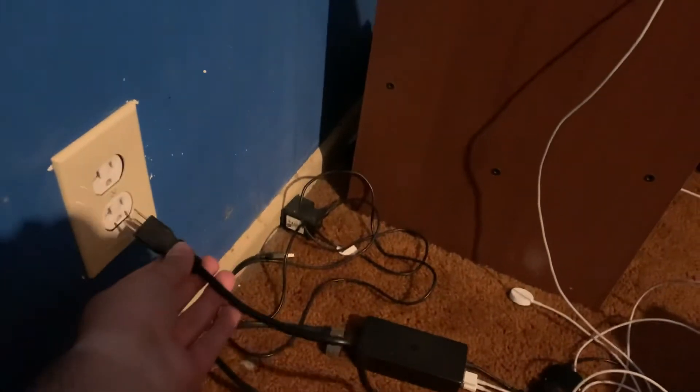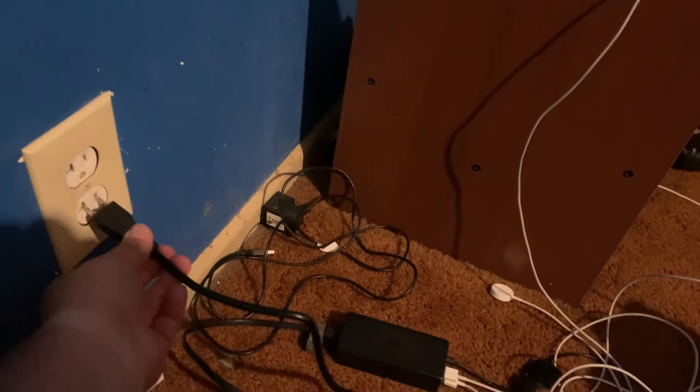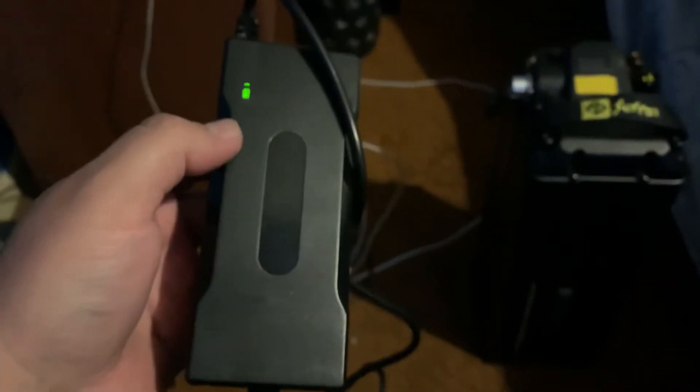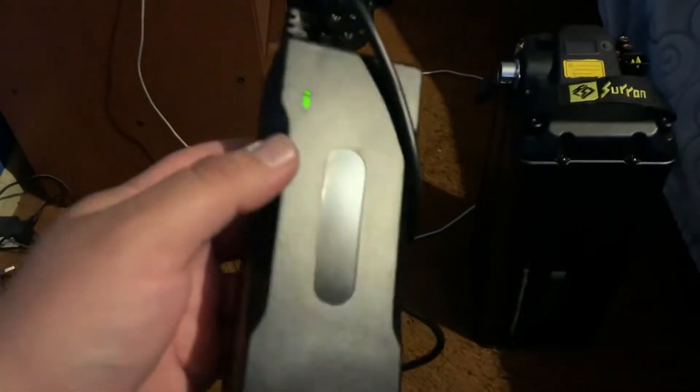Let's play it again — oh yeah, that thing sparked! Alright, so that indicates there's power. Look at this — we got the green light. Green light means that it's charging, but that thing sparked and I'm a little afraid of putting it in.